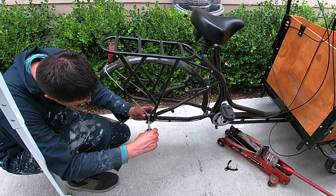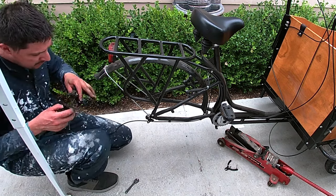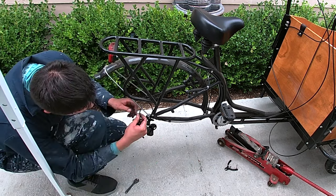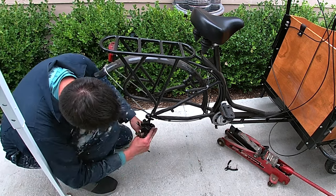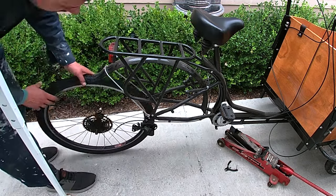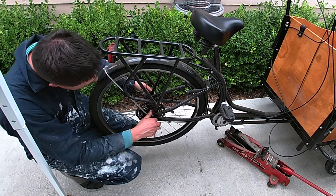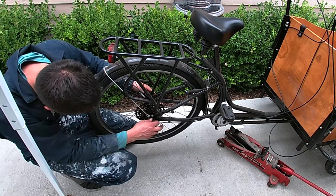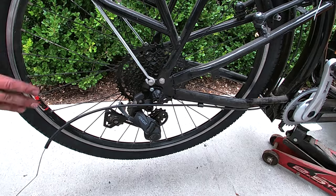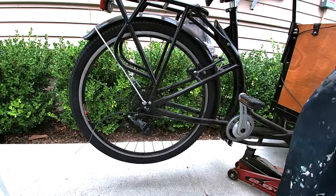That looks about right — the hanger adapter is on. Now the new wheel goes on. There we go. Let's get this chain on.